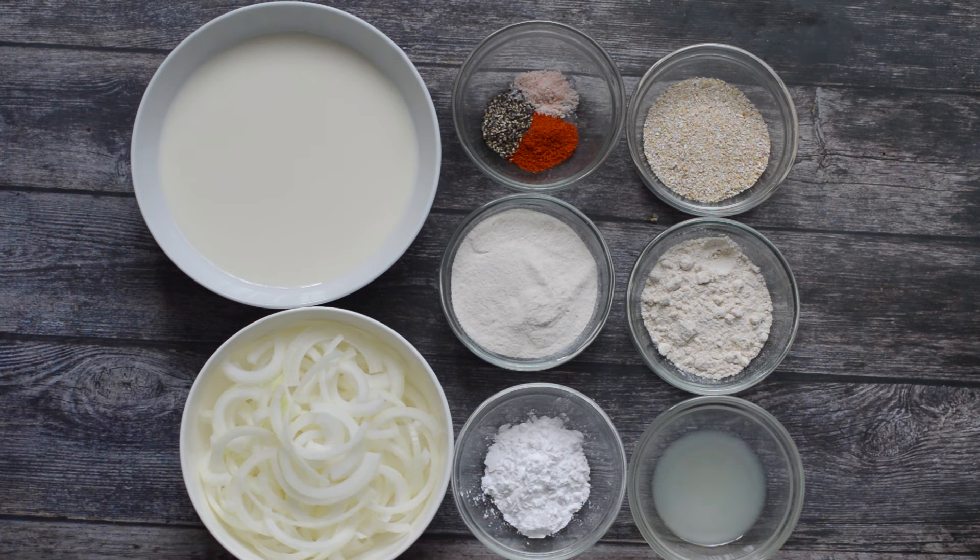These are the ingredients you're going to need. First, you'll need some plant-based milk. I'm using almond milk because it's usually my go-to for a lot of recipes — it has a neutral taste, which is why I tend to use it. Any type of plant-based milk works, though I wouldn't really recommend coconut milk for this because you might get a coconut taste in your French fried onions.